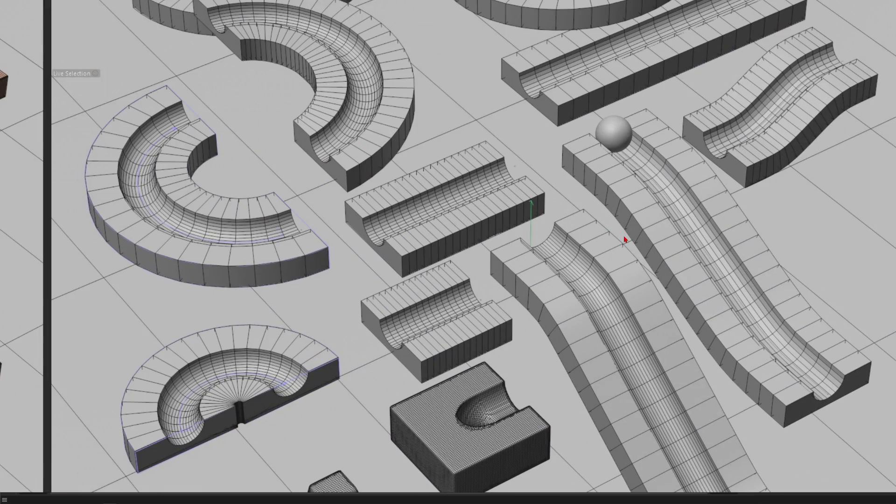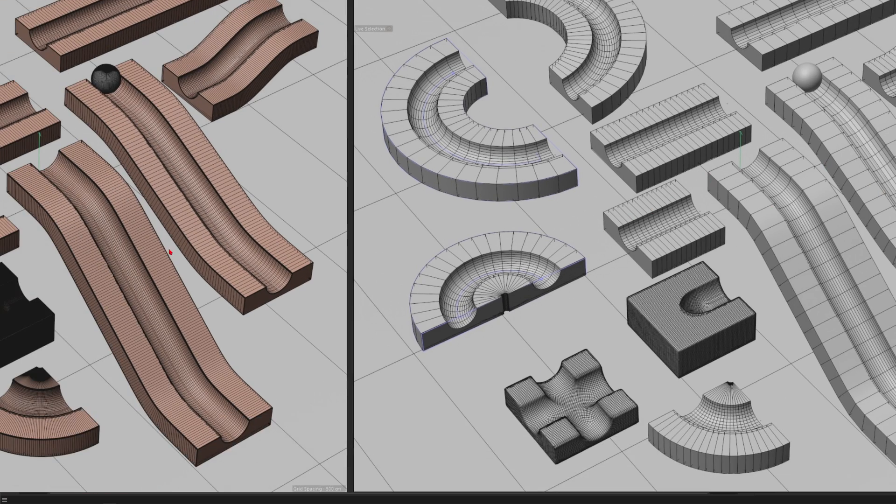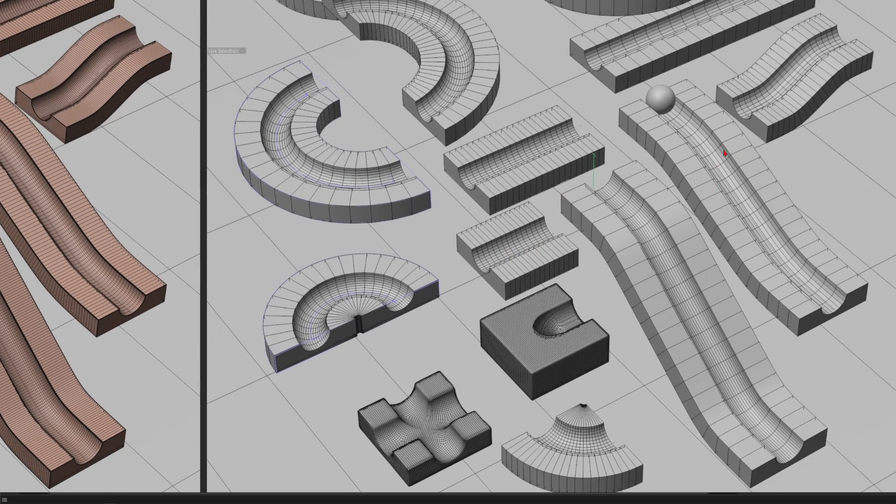There is also a low resolution version linked to its parent object. This one has the physics calculation tag on it to calculate your rigid body animation super fast, because you don't need the high resolution model to calculate physics — it's just faster with the low resolution elements.